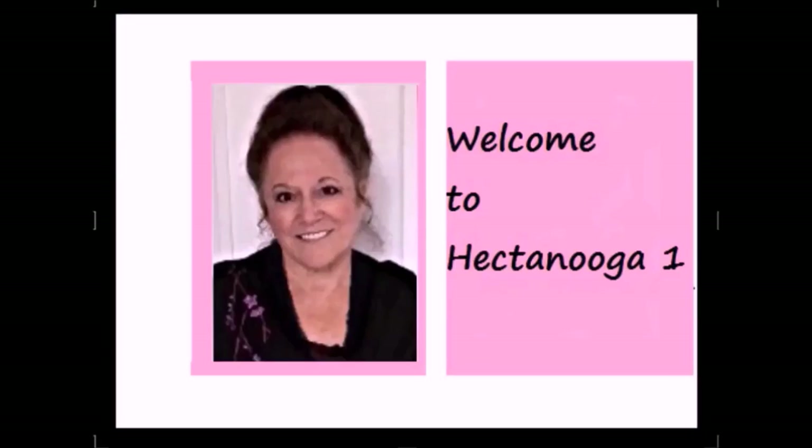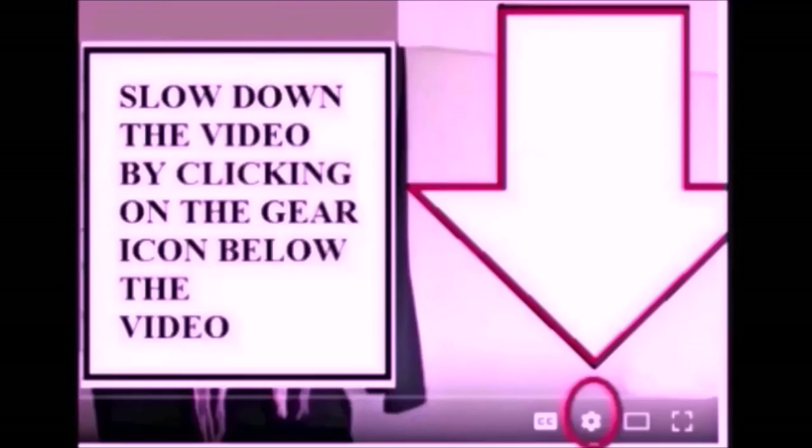Welcome to Hector Nuka 1. If you find the videos too fast, you can slow them down by clicking on the gear icon below the video.